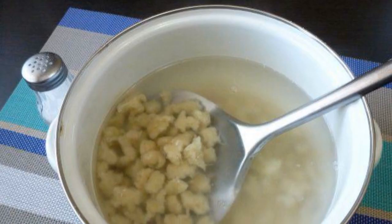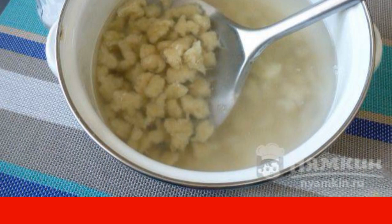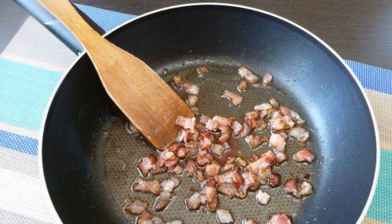Pour water into a saucepan and bring to a boil. Send the dumplings in and cook until they float out. After surfacing, cook for another two to three minutes. At this time, cut the bacon into pieces.